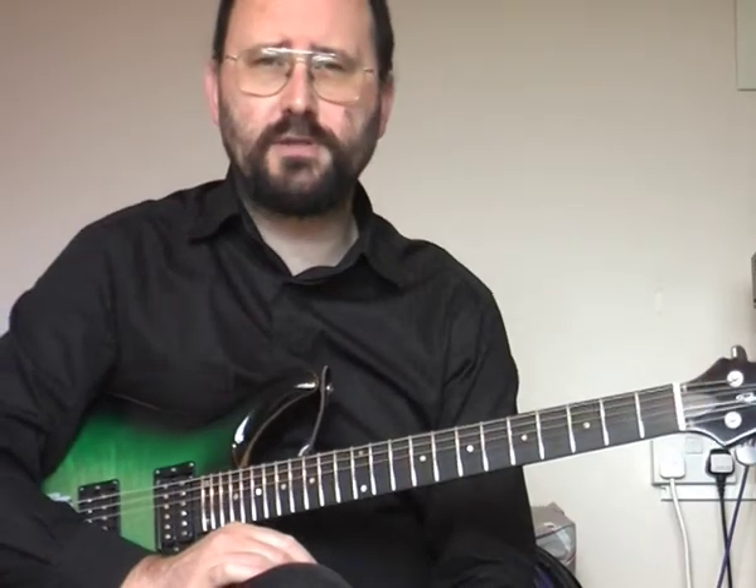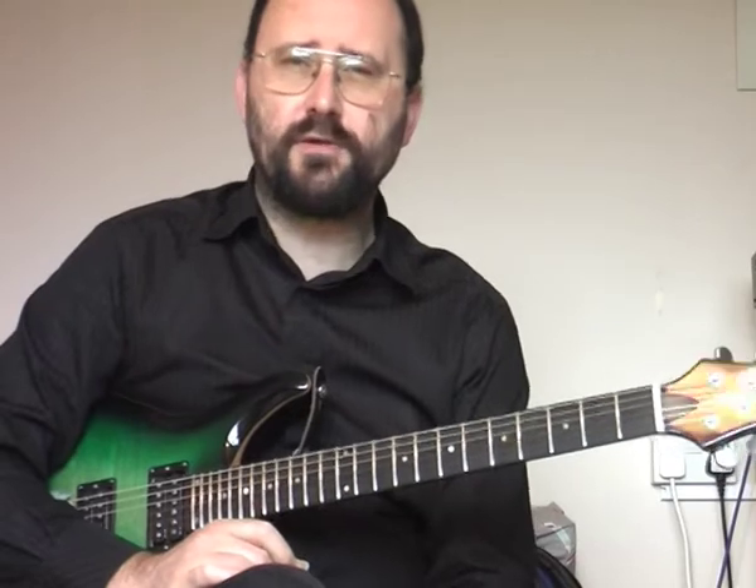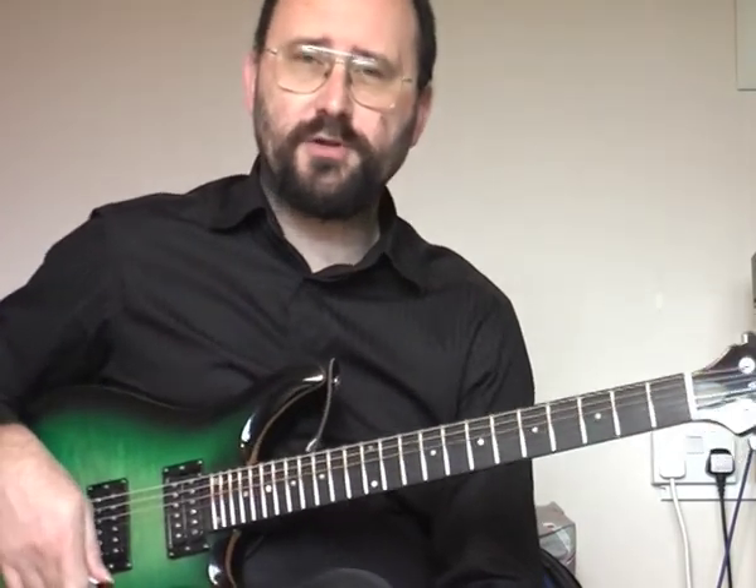Old Bones Blues — a nice classic style blues. The main thing from the point of view of tone is to keep it basically clean but just breaking up, especially when you dig in a little bit. Take seriously the observation in the walkthrough about tone: you can affect the amount of overdrive coming out of your amp by using the volume on your instrument.